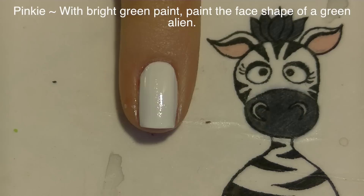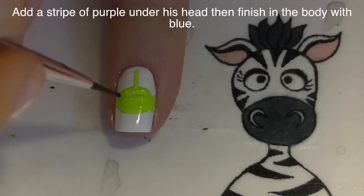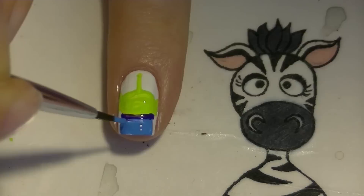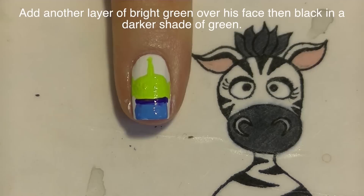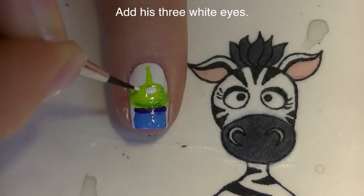On my pinky nail, with bright green paint, I'm going to be painting the face shape for the green alien. I'm going to start with just an oval right in the center of my nail, add his ears on either side, and then add a little antenna that goes straight up. Then beneath his head, we're going to be adding a purple stripe for the top of his little suit, and then below that, blue. I'm going to add another layer of green, and then shade the alien with some darker green paint while the lighter green is still wet — shading around his head and a little more darker color around each eye. Then fill in those eyes with white paint.